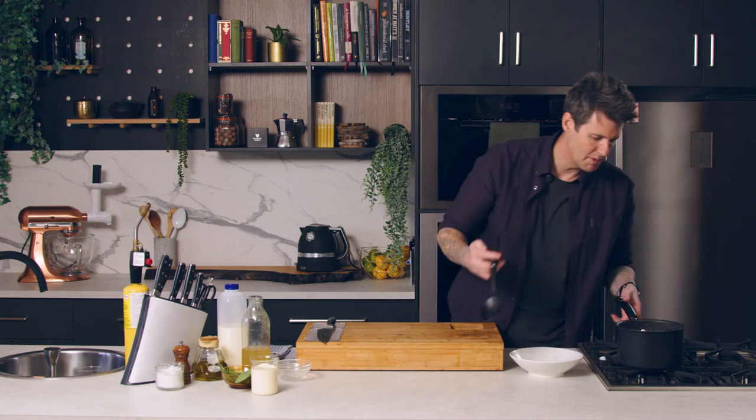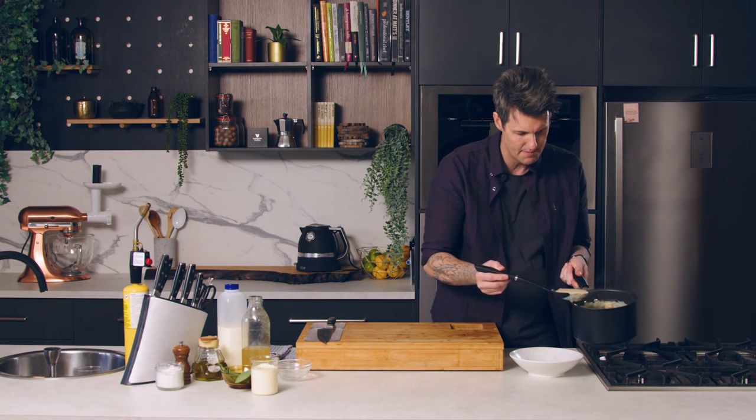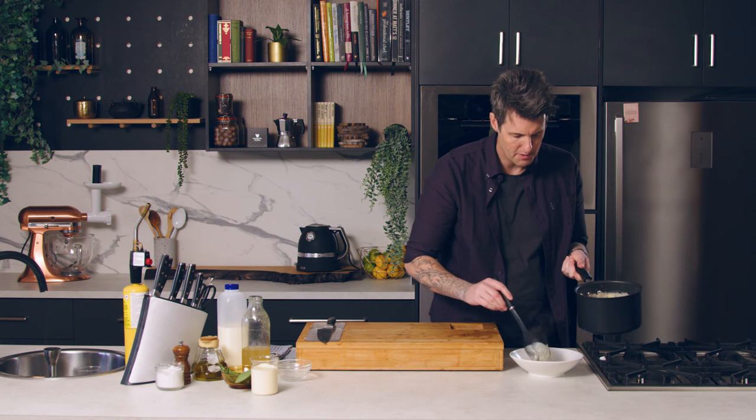Everything's come together for our velouté — you can see it's nice and airy, there are bubbles in there which is what we want. I'm going to pop that into a bowl.